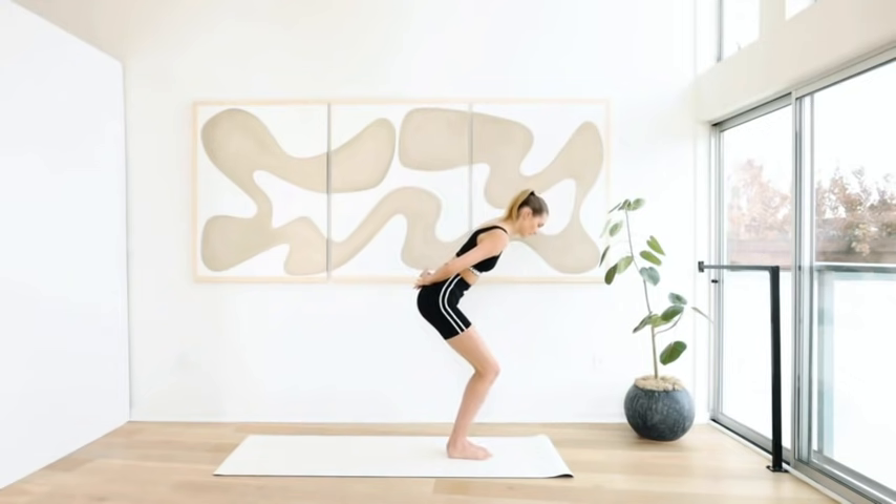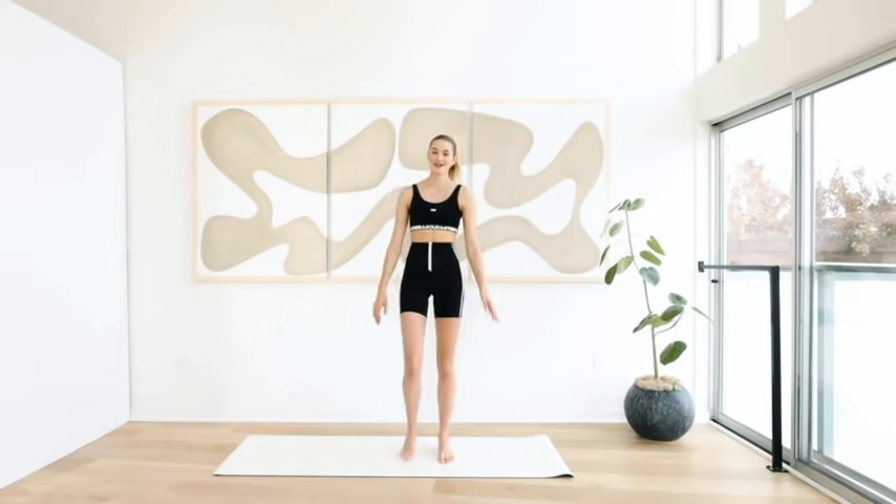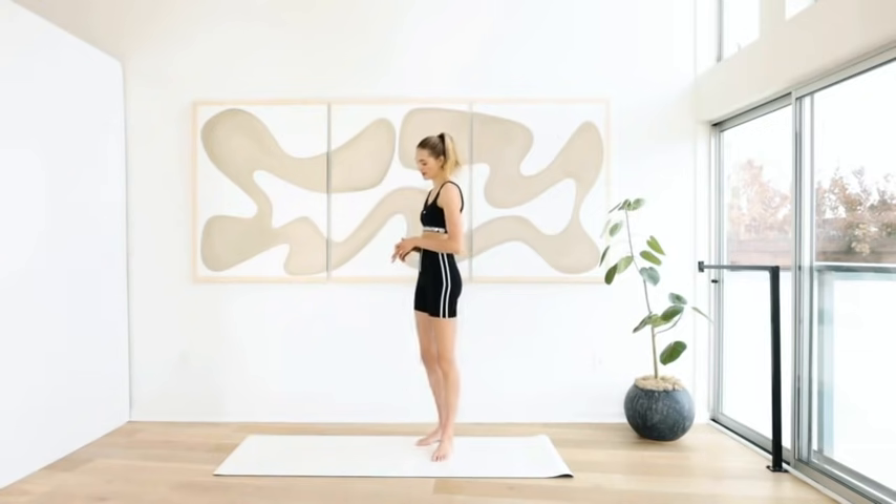Bring your left leg to the right, come back up, and shake it out. Amazing job — we've got our standing series. We're going to go down to the mat right now.